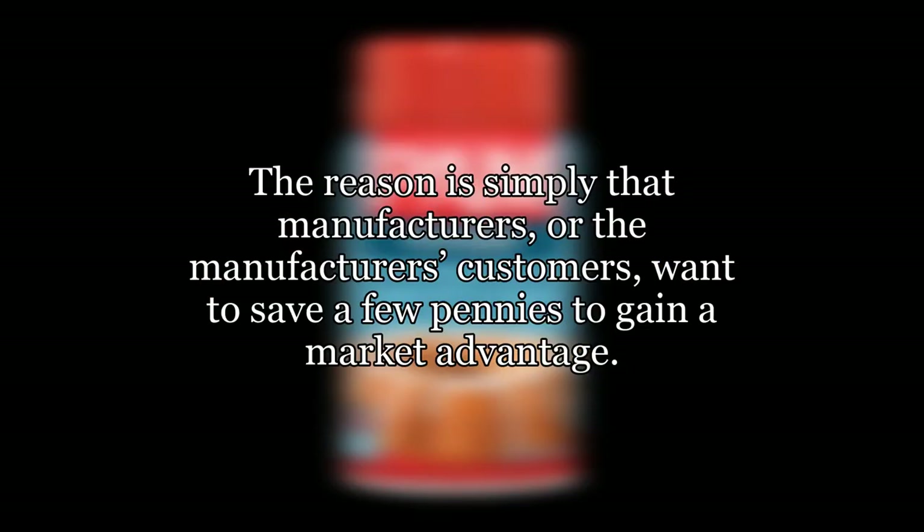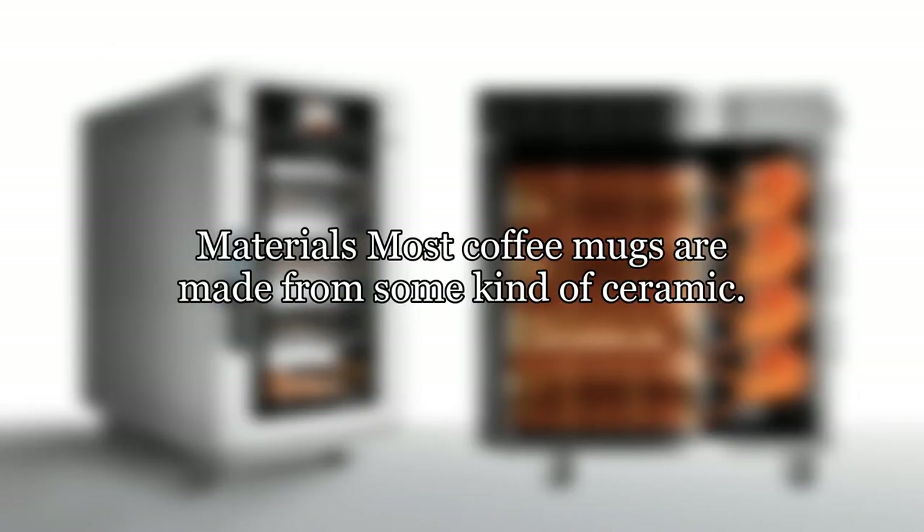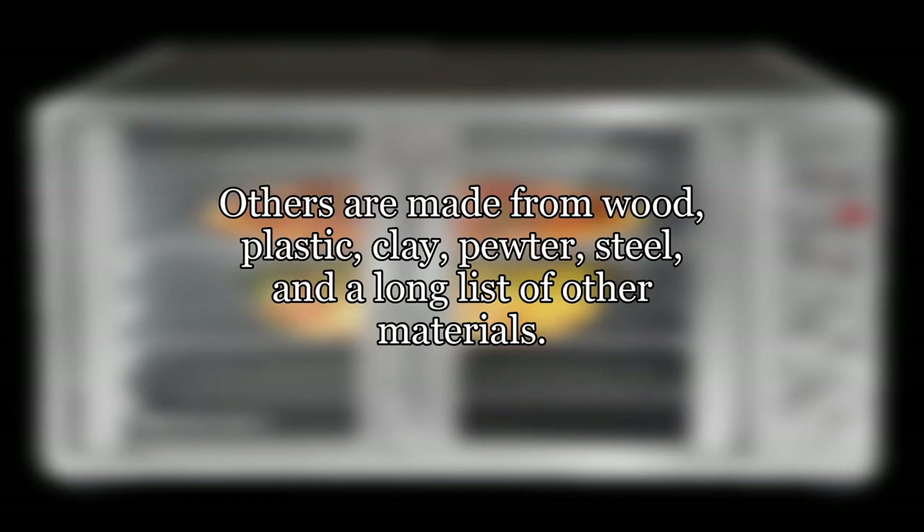The reason is simply that manufacturers, or the manufacturer's customers, want to save a few pennies to gain a market advantage. There might also be a consumer demand for cheap low-quality coffee mugs. Most coffee mugs are made from some kind of ceramic. Others are made from wood, plastic, clay, pewter, steel, and a long list of other materials.